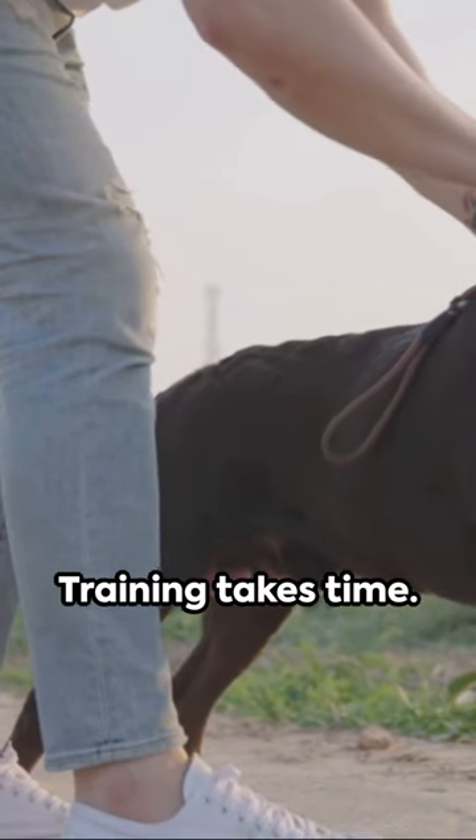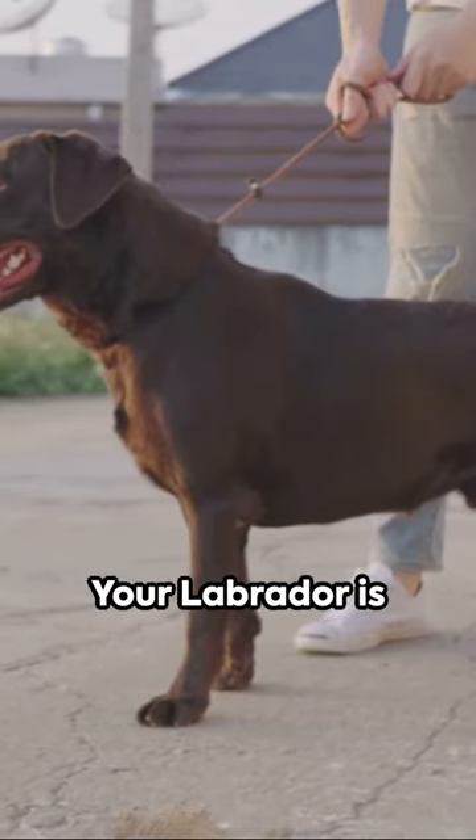Lastly, patience. Training takes time. Don't rush, don't get frustrated. Your Labrador is eager to please you.